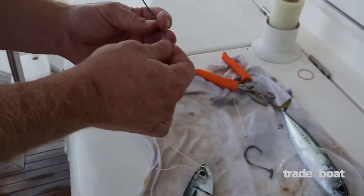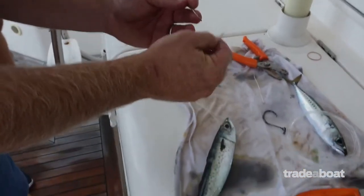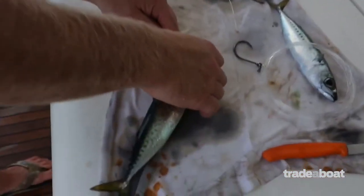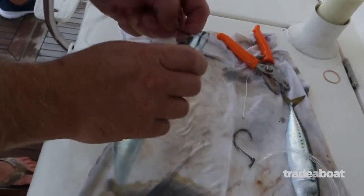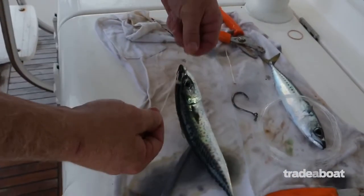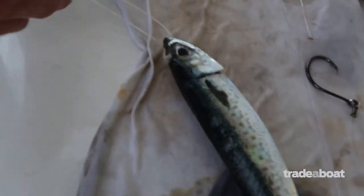Second stitch — second piece of thread. We go straight down, opposite our first mouth stitch. Now we end up with two bits of thread inside of his mouth, and we tie an overhand knot.